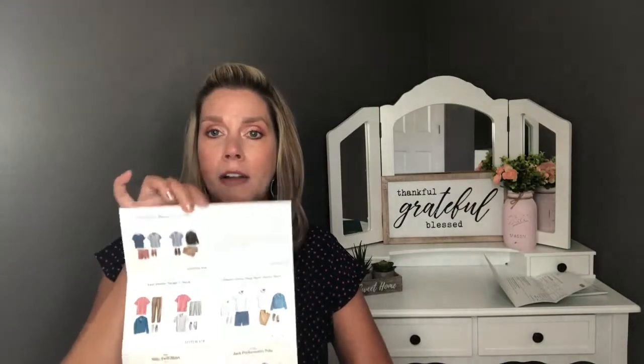You're also going to get a style card, which shows you how to style the items in your box and has a note from your stylist. I'm going to read what it says: 'Scott, I'm happy to be styling you again for your seventh fix. I hope you are doing well.'